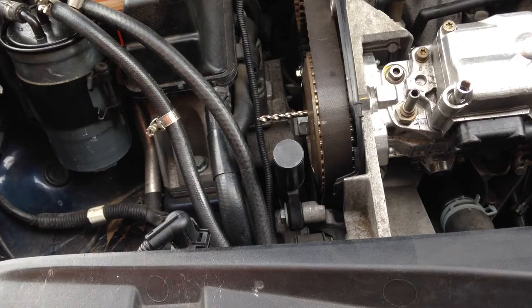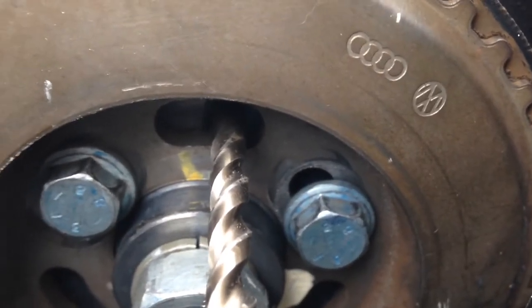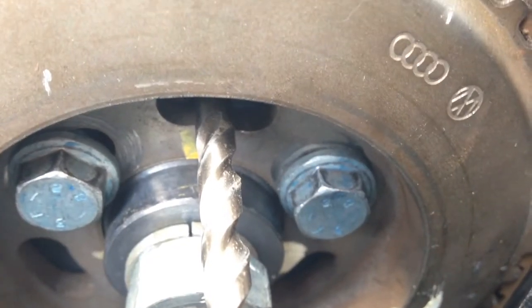One thing to point out: ideally you want the alignment pin to be in the center of the hole, but in my case I'm actually a little bit off. So I'm going to redo this off camera — basically I'll take the belt off and move it over one tooth. Now that I have it more centered, we're good.